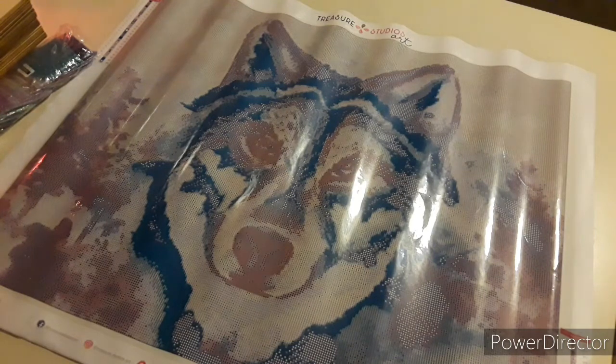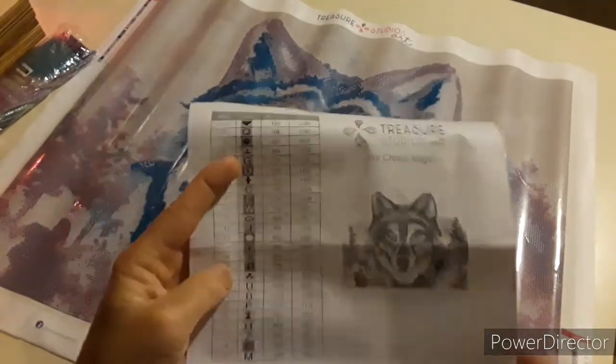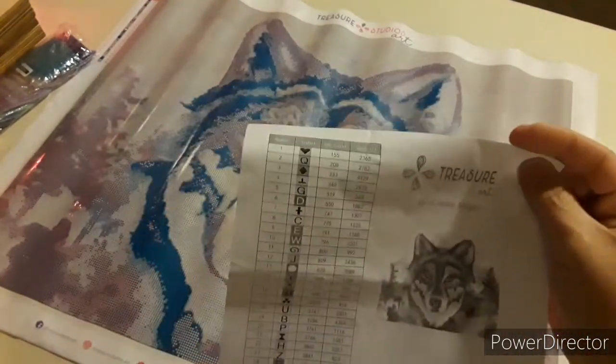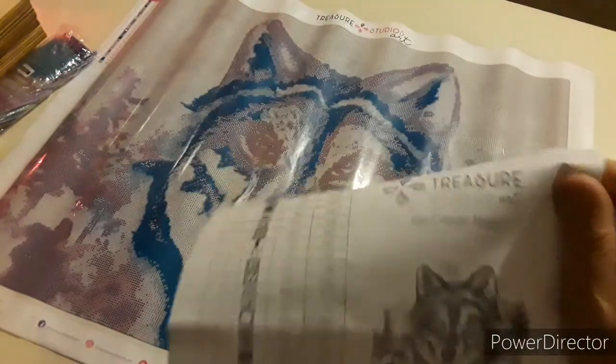They always say give a centimeter or two of play for good measure. Here is the — inventory sheet there you go. My brain is not working right now.